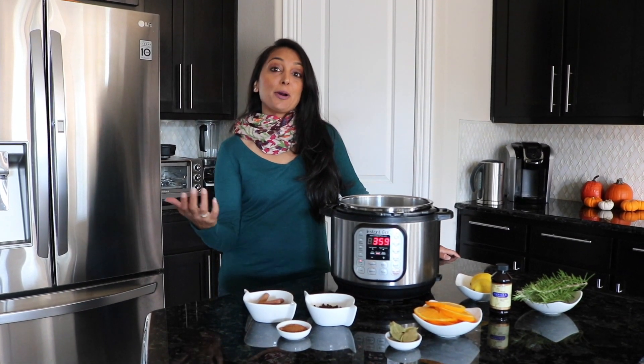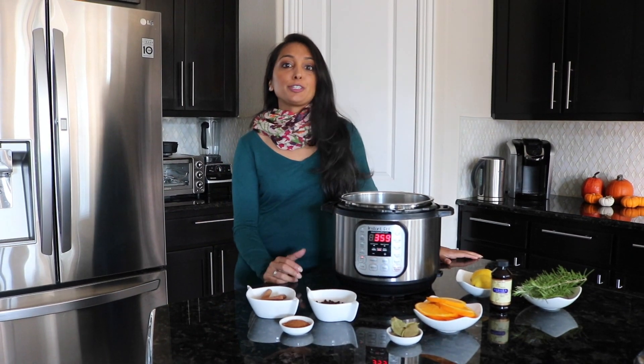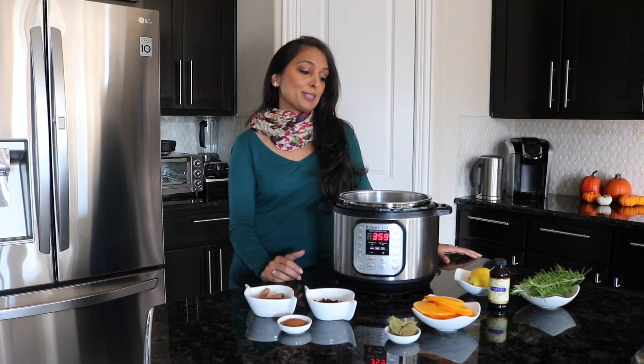Hi everyone! Welcome to Instapot with Phunam. I have a really extra special thing for you guys to do today and wanted to make sure that I shared this.